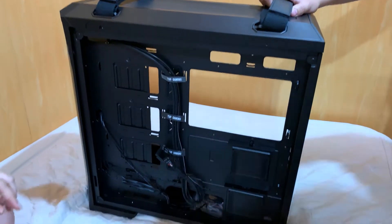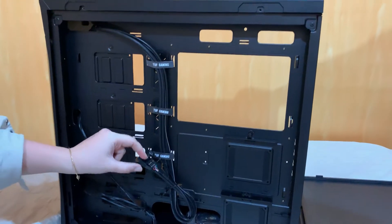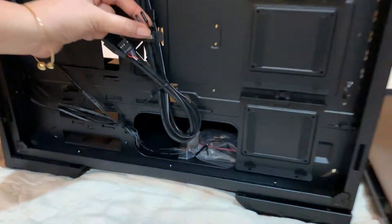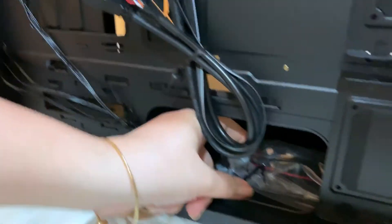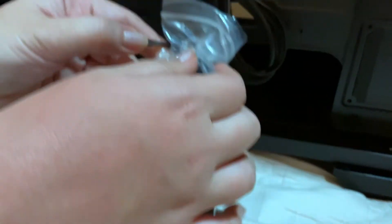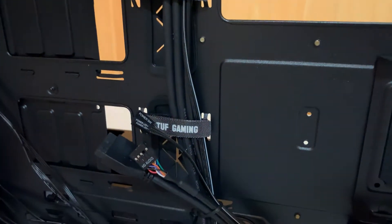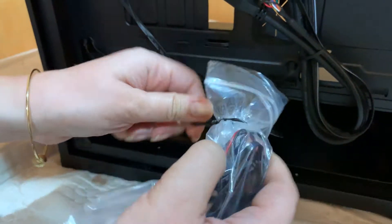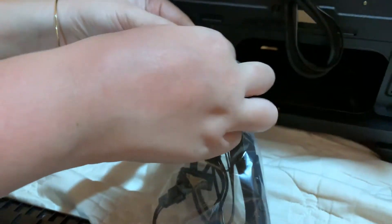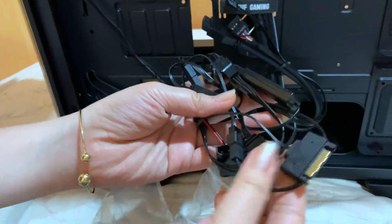Ito guys, may mga cable na naka-tie down. At ito sa baba, may naka-plastic pa. Ito may tatlong rubber grommets. At ito sa loob, may mga cable for the RGB fans in front of the case.